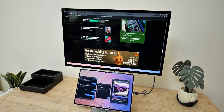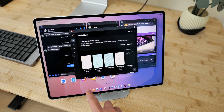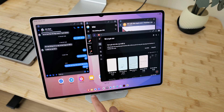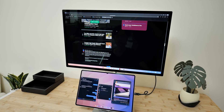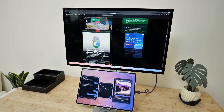For example, on the tablet screen I usually keep my messaging apps like Telegram, Lark, or Messenger, all grouped into one workspace for convenience. Then on the external monitor, I have two workspaces: one dedicated to writing and researching new content, and one more for editing photos using apps like Photoshop, Lightroom, Canva, or even Figma.